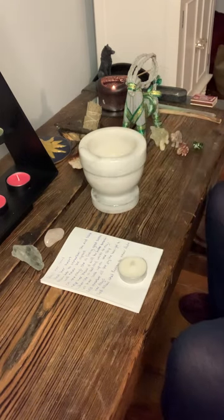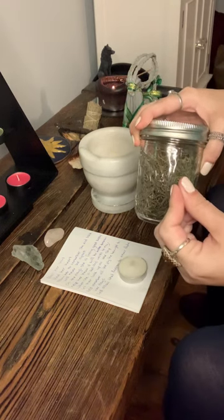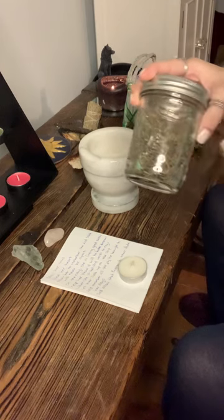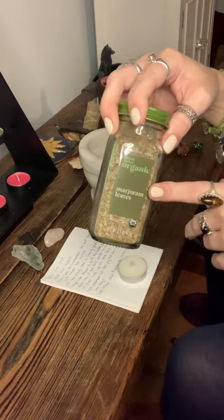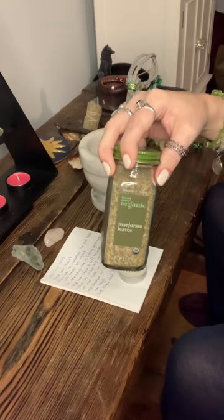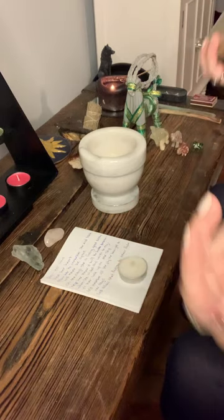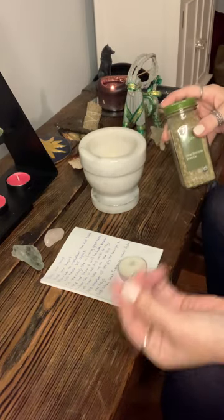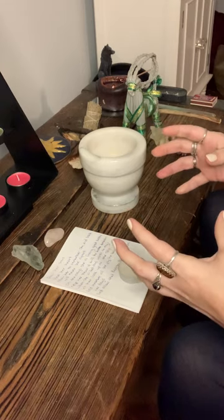If you don't have orange blossom — it's not the easiest to come by — you can use dandelion root or calendula petals; they work just as well. I wanted it to smell really nice, which is why I was drawn to the orange blossoms. Next I used some thyme, which I grew in my garden. Thyme is a very healing herb and promotes happiness. The last one I used is marjoram leaves — most people have this in their pantry, and it helps promote healing and happiness. Thyme and marjoram are often sold at the dollar store, so they're very affordable.